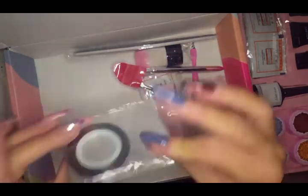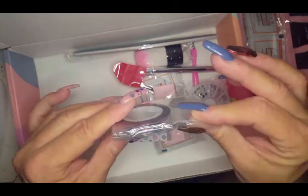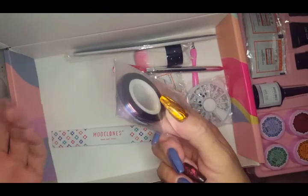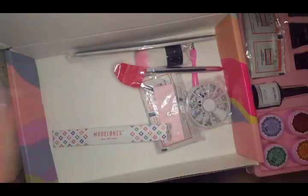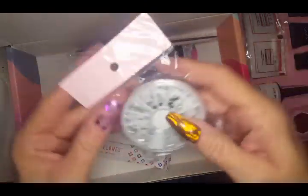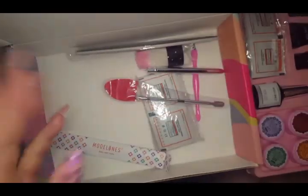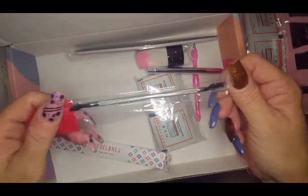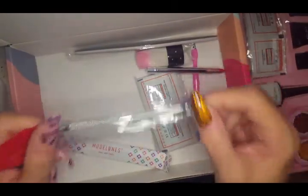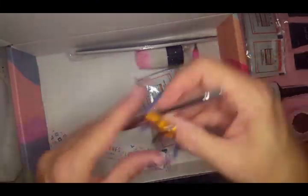We've got a ton of striping tape. I could wish for it to be a little bit thicker, but can you ever have enough striping tape? I don't think so! There's also a small wheel of what looks like AB crystals, and a little tool I don't have — really nice to get that.